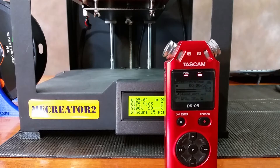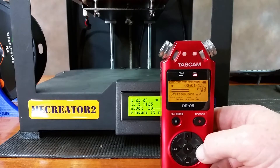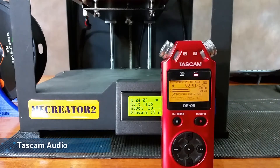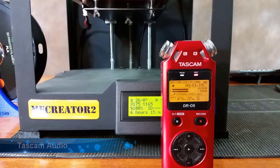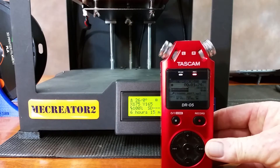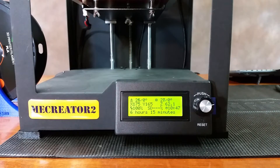Hey guys, so in spite of the fan messing up on this Mii Creator 2, I went ahead and kept using it, and for some reason the fan came back. It's still working, but let me show you exactly what I've been hearing. I'm going to take my Tascam, set it all the way up on the sound level, sitting right directly in front of the printer, so we'll compare that sound with what's going to happen when I get done doing this upgrade.